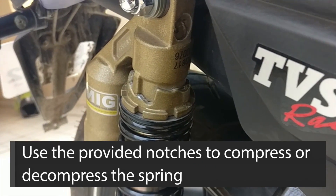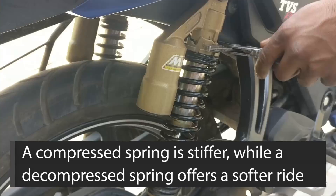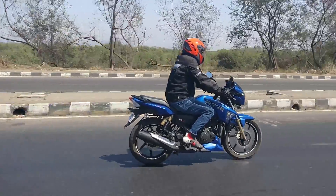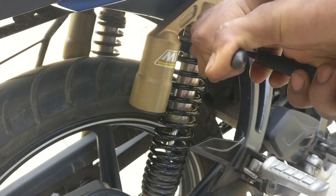Preload adjustment is done using the notches placed above the spring of a suspension system. When the spring compresses, it offers a stiffer setting, and when it decompresses, it offers a more comfortable, absorptive ride quality. As you can see in the video, as the adjuster rides up the notches, it stiffens up the springs, and as you bring it down the notches, it loosens up.